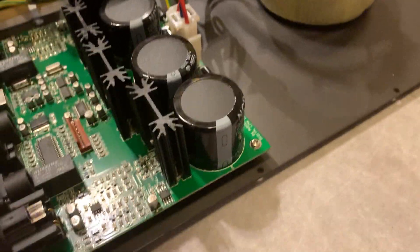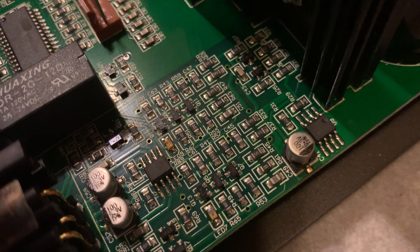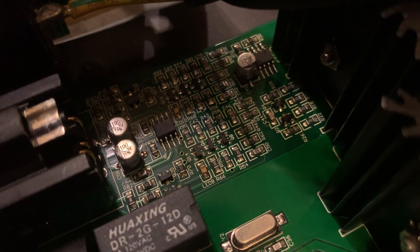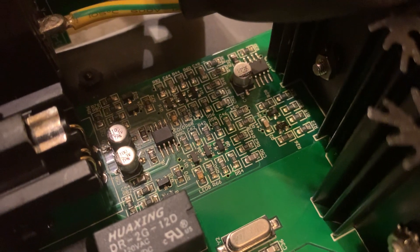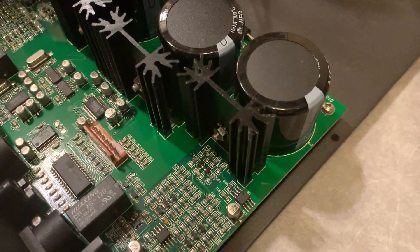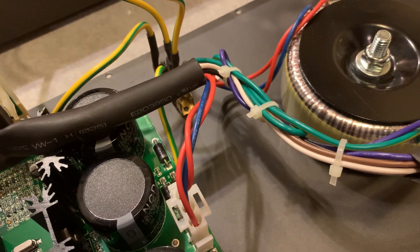Unfortunately the board side has a ton of SMDs, so it's really hard to work on — at least for me, because I'm not really prepared for doing such minute work and my eyesight isn't very amenable for that task. For now I'll leave those as they are. I could also change the diodes — upgrade them to ultra-fast diodes — but I'd need to be able to identify which diodes they are.